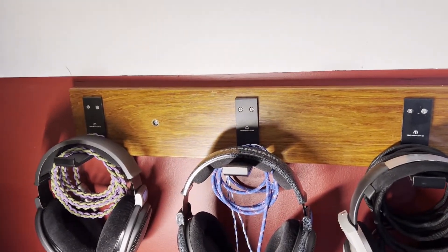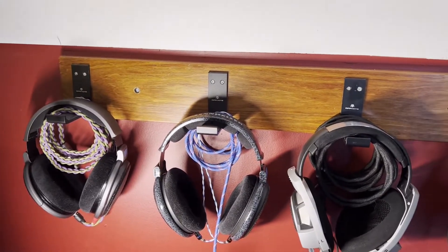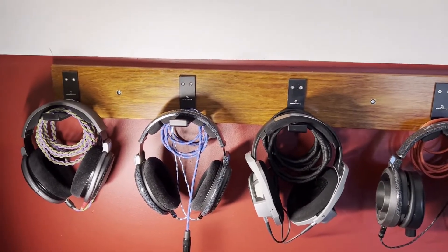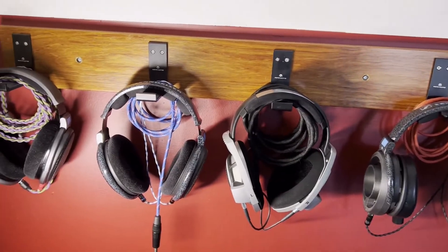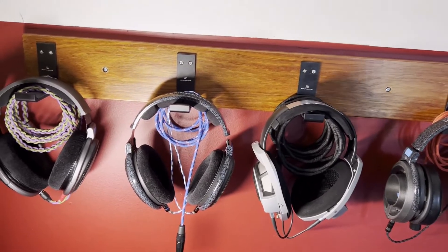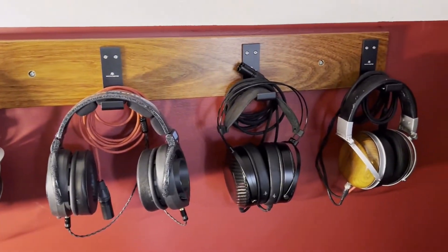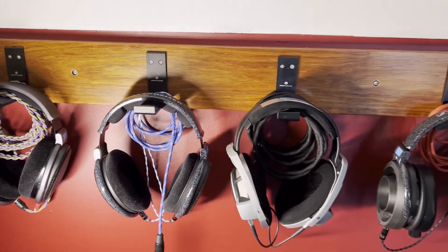I had so much fun doing it, and you can now buy your own. I'm actually selling these on Etsy — I'll put a link in the description. I'm going to offer a 48-inch version, just like this, which holds six headphones, and also a 36-inch version with five hangers instead of six — the headphones will be slightly closer together. I'll offer it in a variety of different woods: Brazilian cherry, mahogany, purple heart, Paducah, maple, and more. They're made to order.